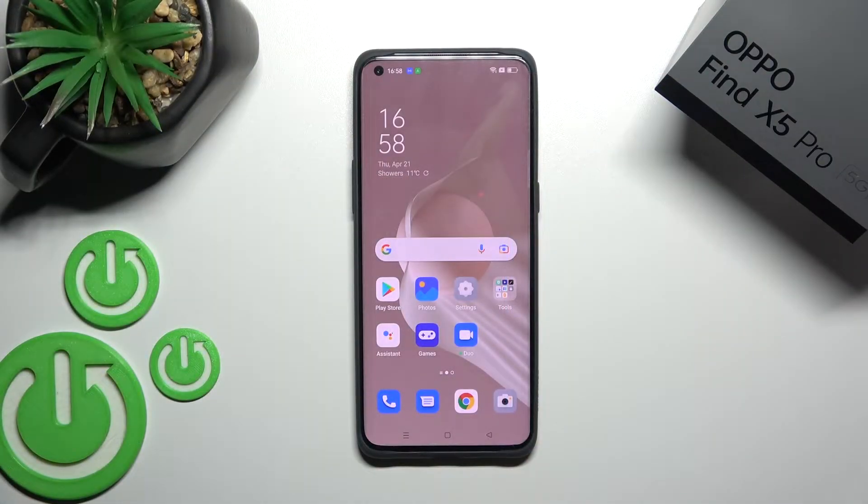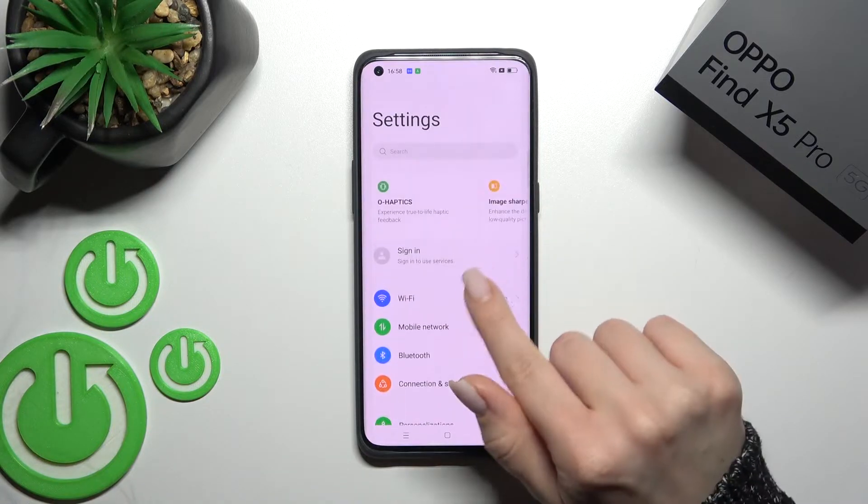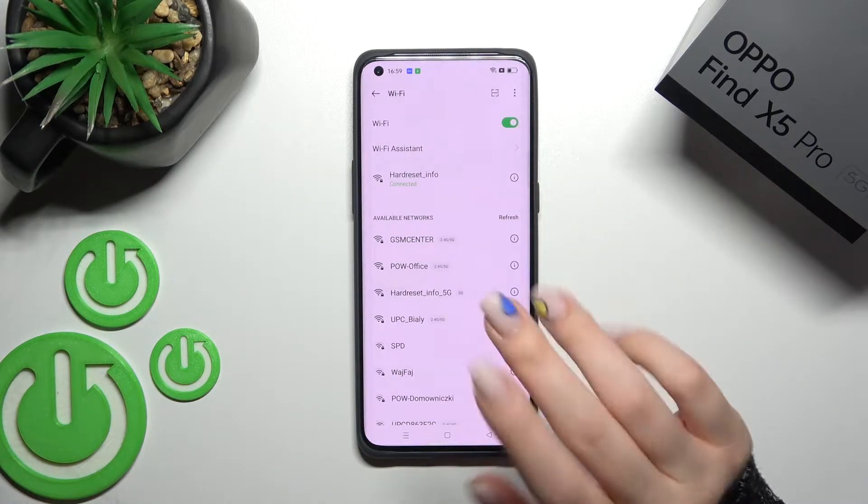Welcome to this tutorial on the OPPO 1x5 Pro. I'll show you how to activate the dual-band Wi-Fi option on this device. First, go into Settings and click on the Wi-Fi section.